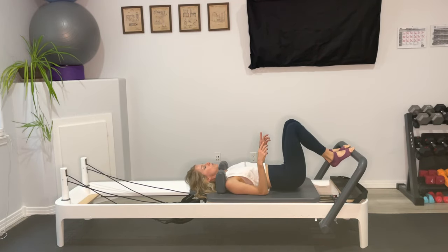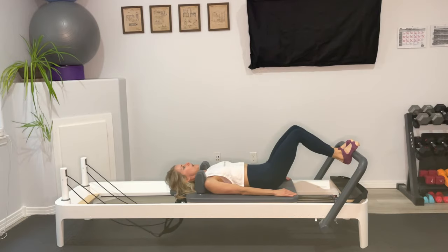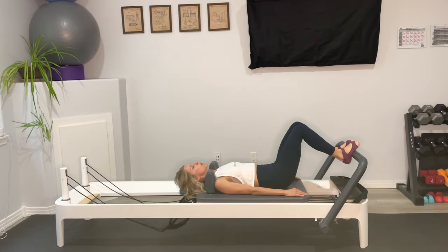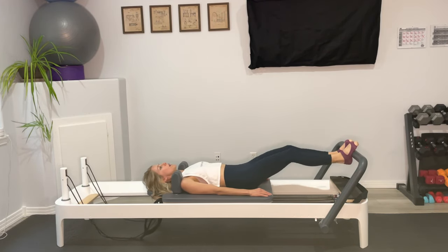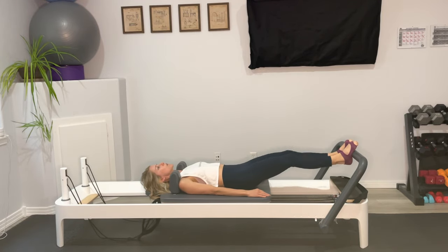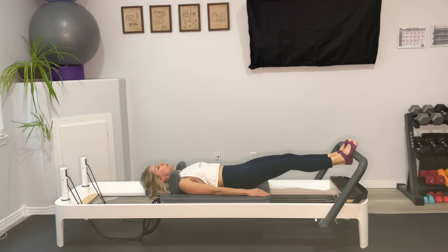We're going to separate the heels out so the feet are parallel, about a fist-width distance between them, and move up to your arches. Inhale to press away and exhale to come on in. Think about that bird on a perch — foot wrapping around the foot bar, toes actively reaching over, heels actively reaching under. We're getting that nice flexion across the arch as we move. You'll also still feel those inner thighs lighting up, that scissoring effect, keeping those knees moving along the midline. One more here.